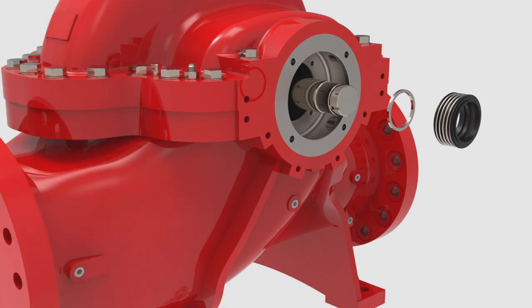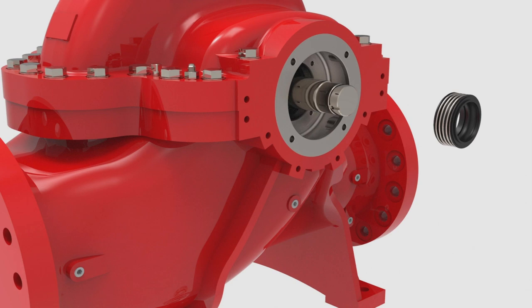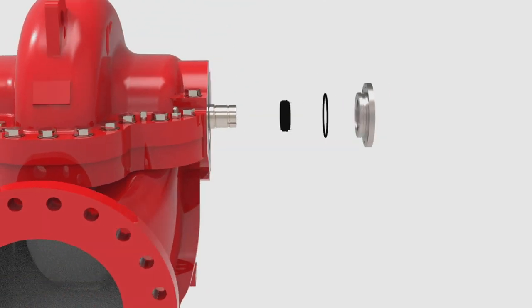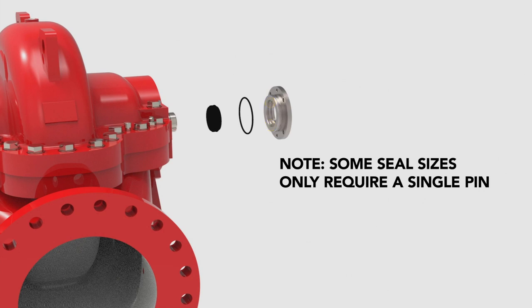Begin by replacing the shoulder ring against the shaft step. Note, only the outboard mechanical seal requires a shoulder ring placed against the shaft step. Then, slide the rotating face of the mechanical seal onto the shaft against the shoulder ring. Now, put together the static face of the mechanical seal and insert it into the seal gland. First, locate the two pin holes inside the seal gland and insert the pins. Note, some seal sizes only require a single pin.